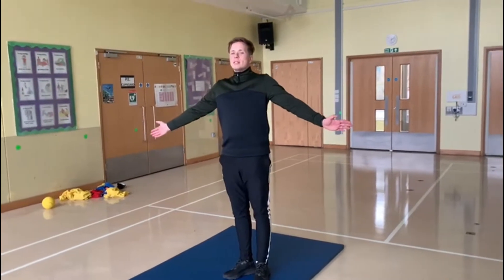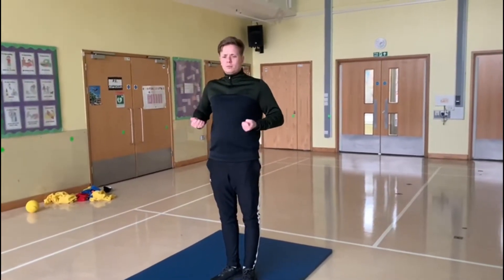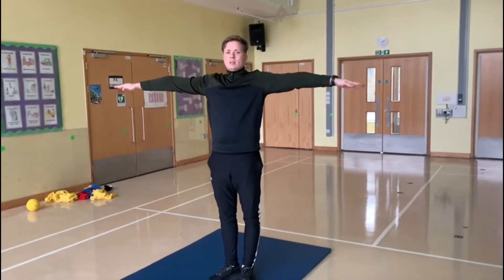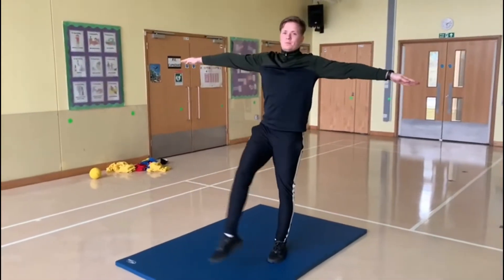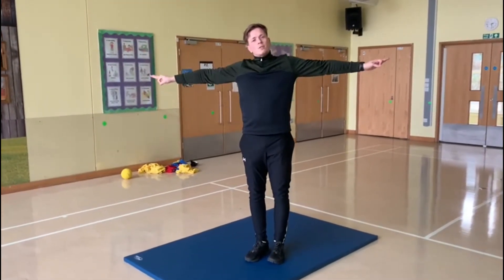We are about to do gymnastics. Gymnastics is all about having really strong stomach muscles, pointy fingers and pointy toes. It's about holding shapes and looking graceful at the same time.